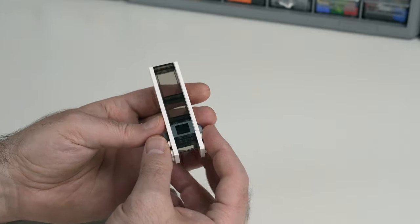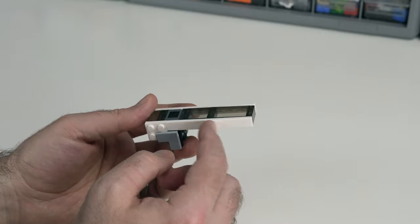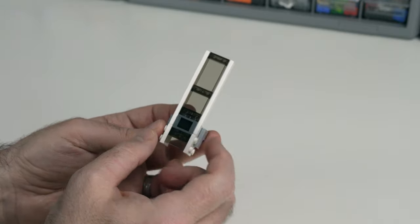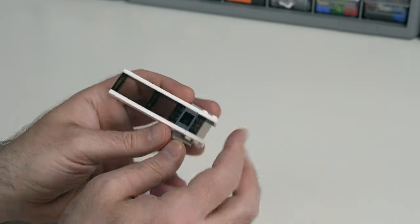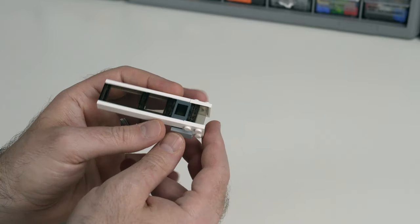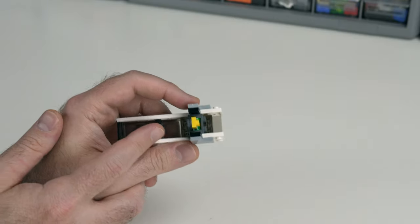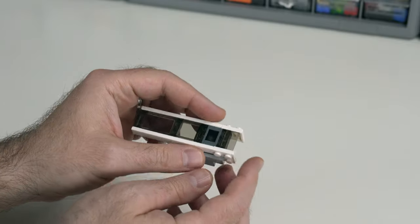The first little sub-module is the section that runs up the center of the glass. It has some white blocking, then long one-by-eight tiles that run along each side, and some panels for the glass. To get this to work, these are one-by-two to two-by-two brackets in dark gray, and they've just been reversed into one another using a clip light — pretty straightforward.